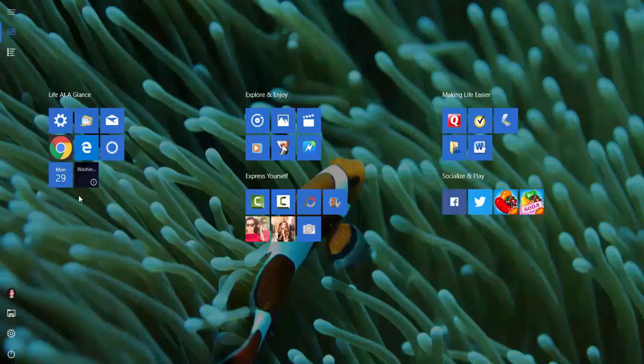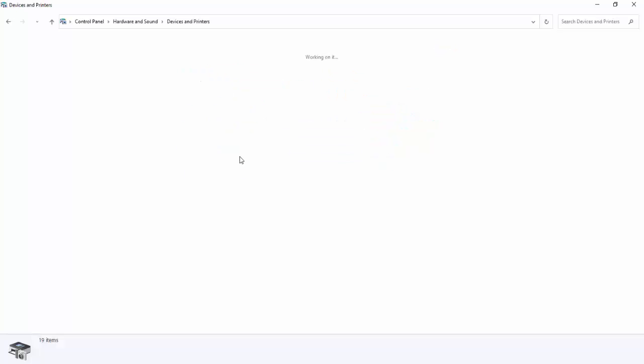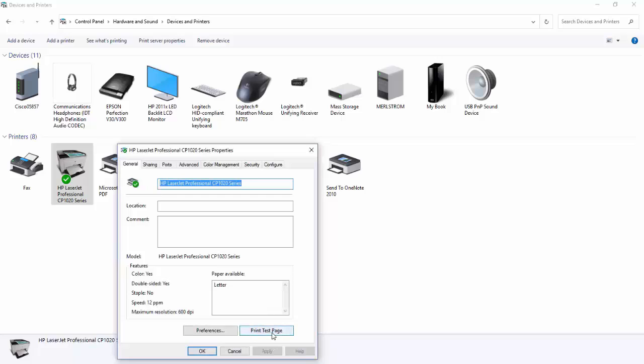If it doesn't print automatically, just go to the Control Panel, View Devices and Printers. Make sure your printer is the default printer. Right-click your printer, go down to Printer Properties, and click on Print Test Page. Then you're done.